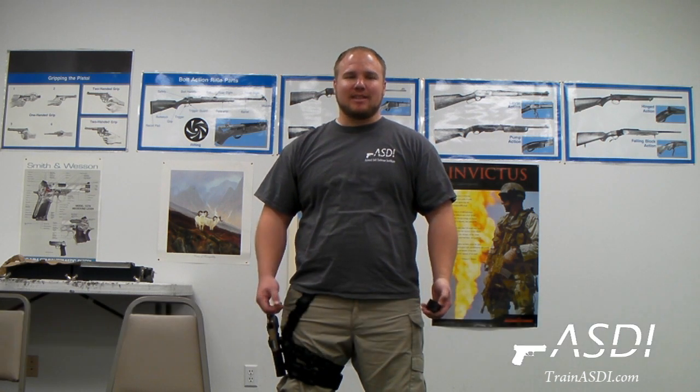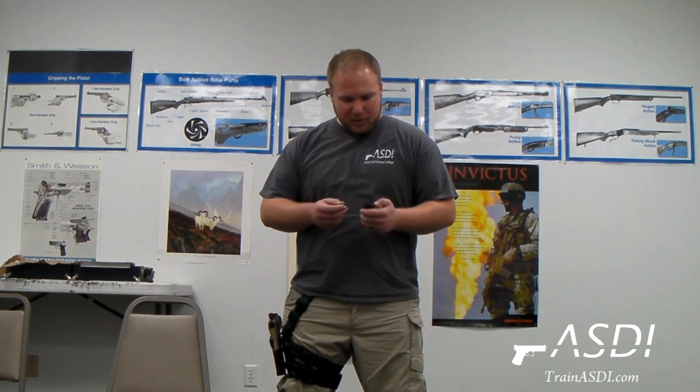Here we are at the Rangemasters of Utah's classroom. We've talked about in previous videos loading a semiautomatic magazine into the firearm and indexing the magazine properly. The one thing that we haven't mentioned is how to load bullets into the magazine. So that's what we're going over today — the simplest and most effective way to do it. For some of you this may be a simple review, but for others this may be really useful information.